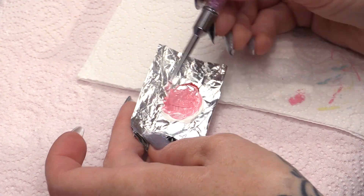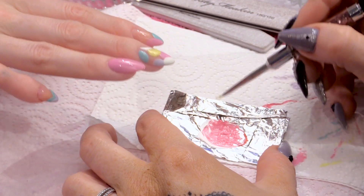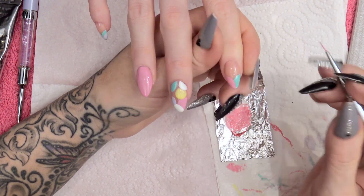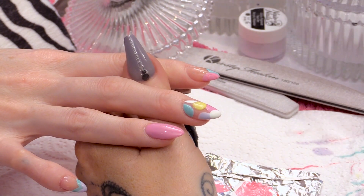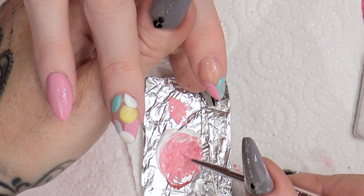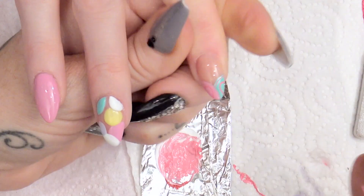We'll use this colour through the centre. Now with your detailing brush, we're going to use the paint with a little bit of water. You're going to put the hearts in — they're all going to be pink. If you've only got a portion of the circle of the sweet, then you're only going to do a portion of the heart. Once you've done the heart, you're going to do a little rim round the edge.